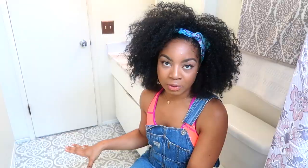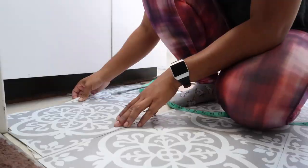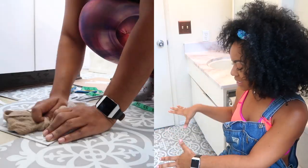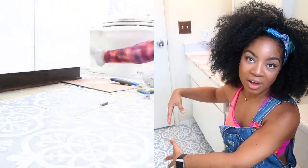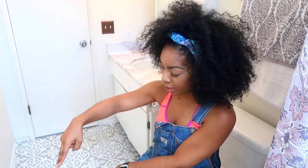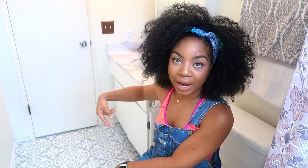If you ever look up YouTube videos on laminate peel-and-stick flooring, they always tell you to start in the middle — but I didn't, because that's a waste. I get what they're saying, but I found that when you start in the middle you waste more tile than you need to. I'm all about doing things at a good price. So I started from the corner and worked my way directly across and around.